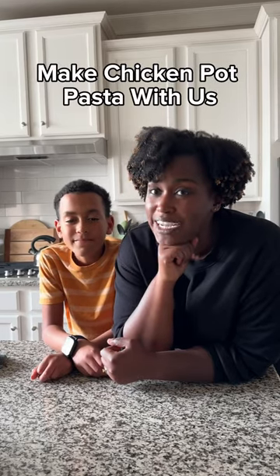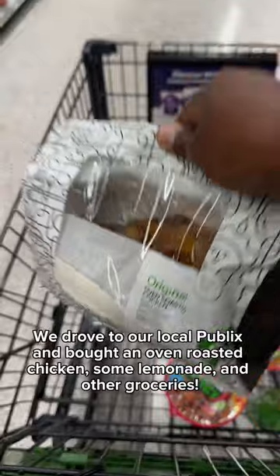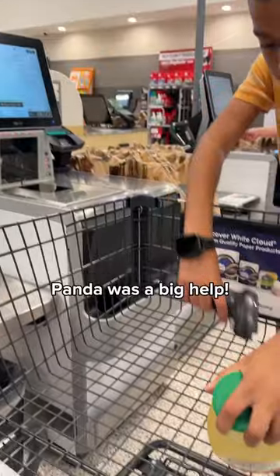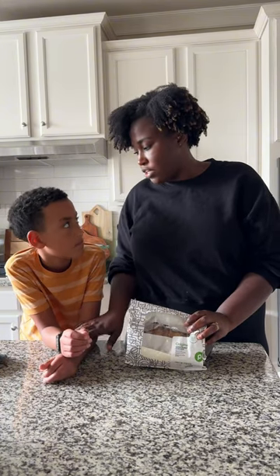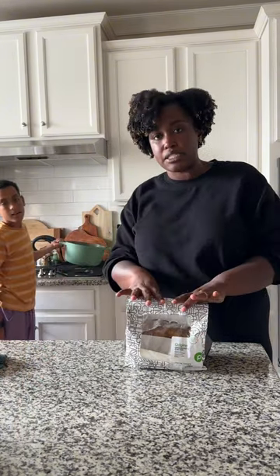We're going to be making chicken pot pasta, but first we need to go get some chicken. Chicken acquired. Now we're going to start — put some water in the pot, boil some water. I will dice up the chicken.